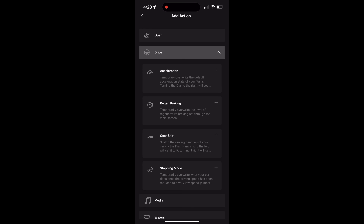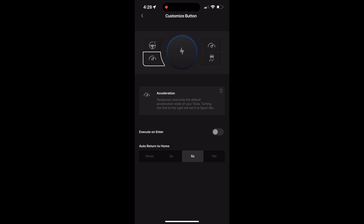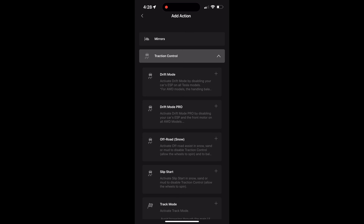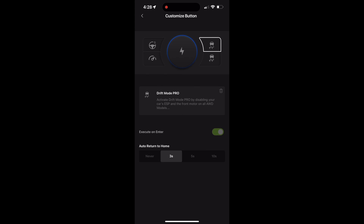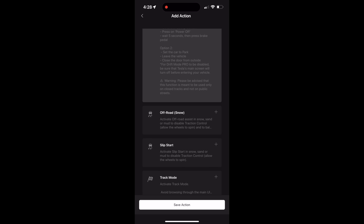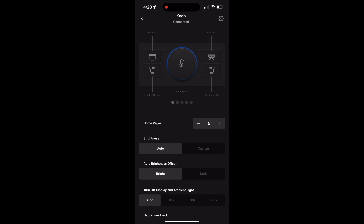When I put it into drift mode, what it does is allow me to turn off most of the stability control systems on the car, so I can really put this thing into hard work. If I'm at the track or I want to do some drifting, you can do that with the Sexy Knob, which is actually really cool. Obviously, be careful and know what you're doing if you're going to do that — but that is a lot of fun.